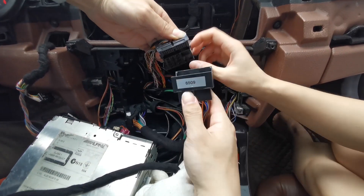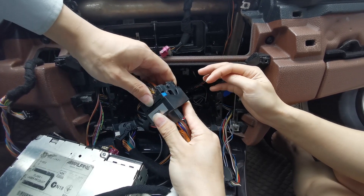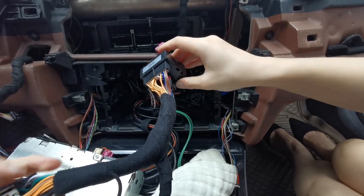We're going to do this big plug first — it's the power cable, which supplies power to the head unit.